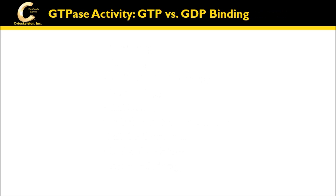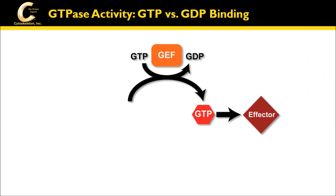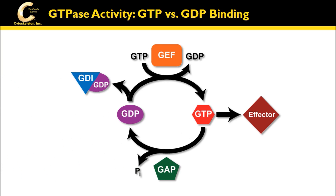Small g-proteins act as molecular switches to regulate many different cellular functions. GTPases are active when bound to GTP and inactive when bound to GDP. Small g-protein activation assays measure the GTP-bound form of the protein from a cell or tissue extract.